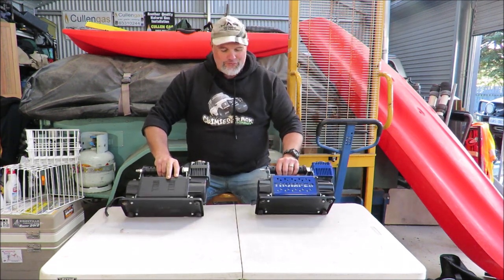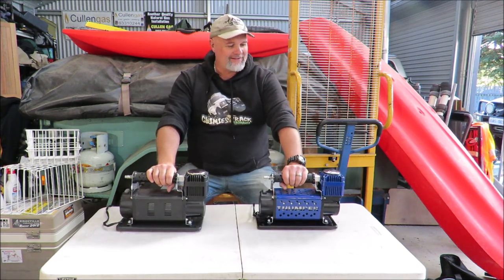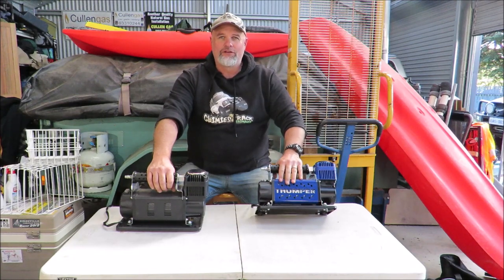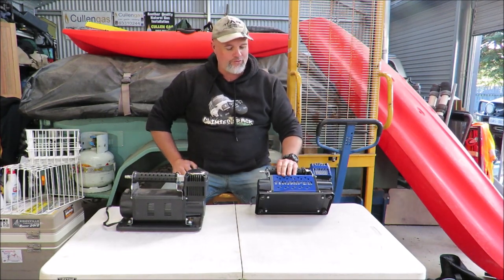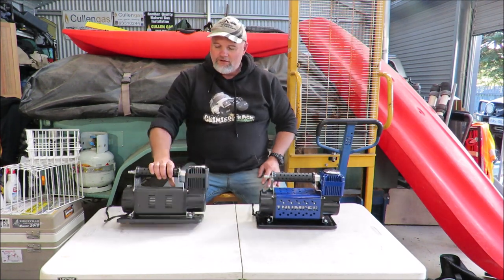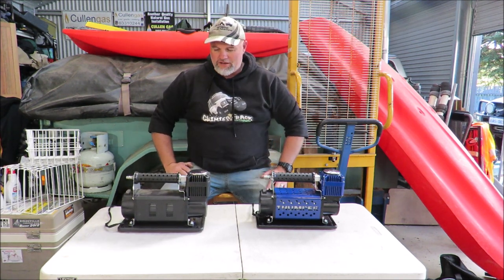Feels like a little bit of deja vu here. The compressors look exactly the same. Obviously the Thumper Mark III is powder coated gloss blue and it looks pretty cool. It's got 'Thumper' etched and cut out in there, as opposed to the matte black finish on the Thumper Mark II.